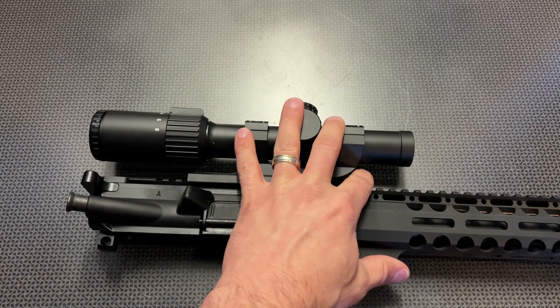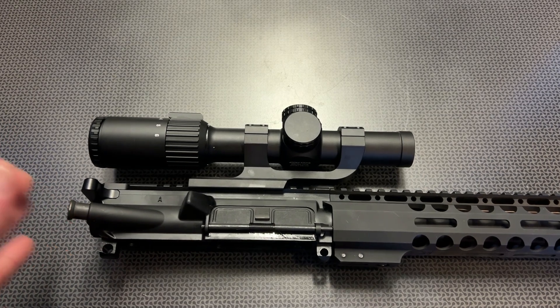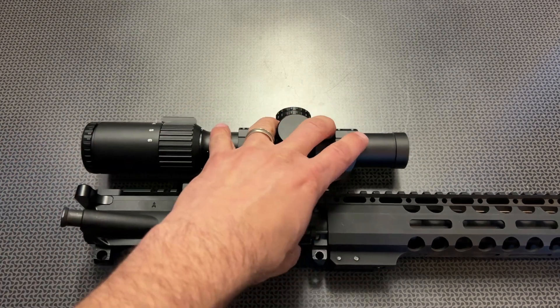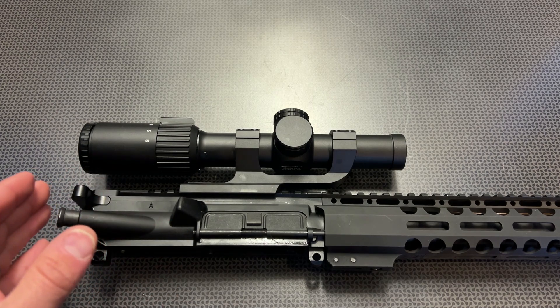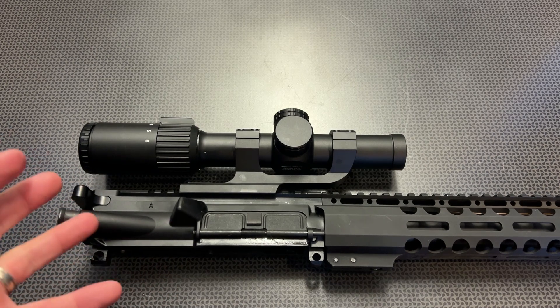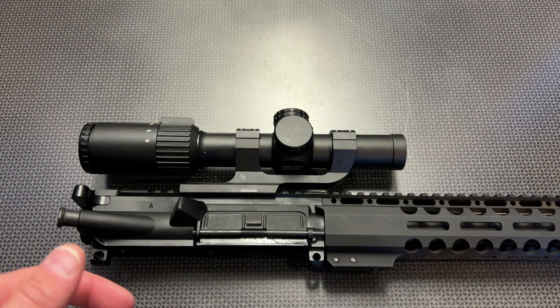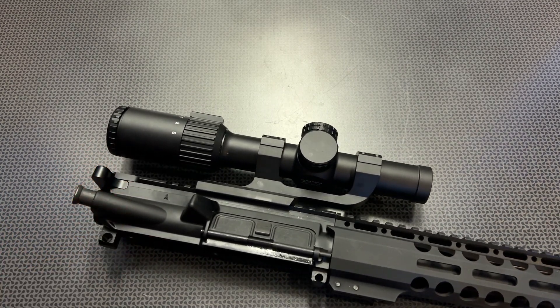Going back to the price versus the feature set, this truly is a market leader at the $150 price point — especially at $130 with the 20% discount code. If the discount goes away, please consider subscribing to the channel and clicking that notification bell so you don't miss any other deals or optics codes. Also, companies will sometimes create new codes later on, so it's great to subscribe and follow on Instagram for daily deals and opportunities.